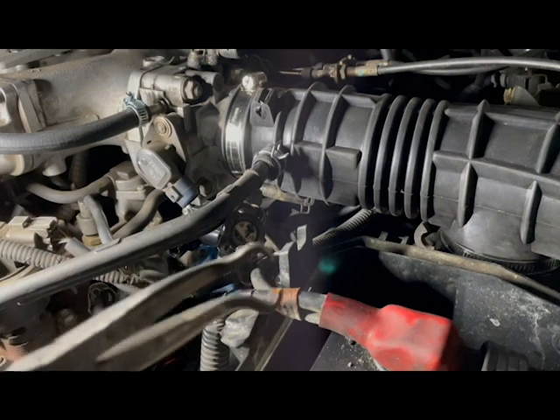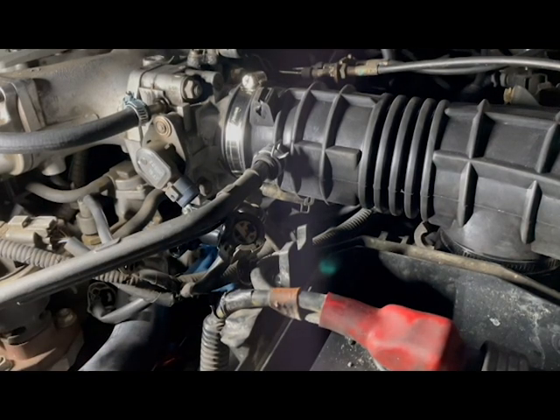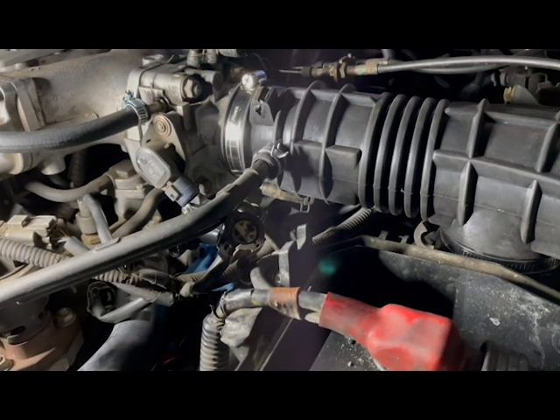Once the part is installed, just reconnect everything back. Reconnect the coolant hose and connectors for the other sensors.